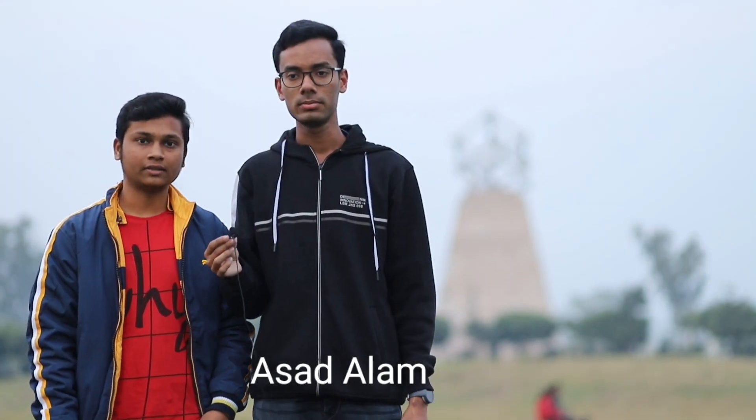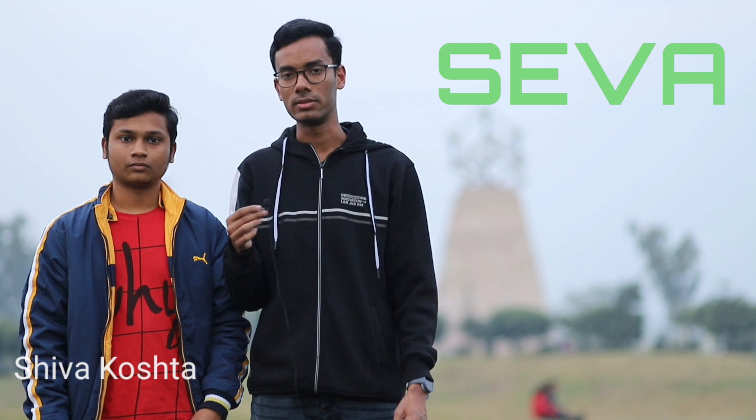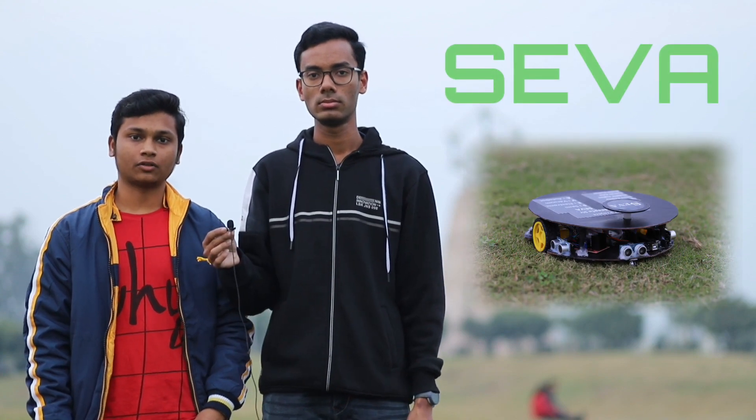Hello everyone, this is Asad Alam and this is Seva Kosta. In this video we are going to demonstrate our robot SEVA. SEVA stands for Semi-Electronic Vacuum Autobot. This is an initiative taken by us because currently no big company is pursuing this project. With this robot we can clean our rooms, and it is also very economical so that everyone can afford it.